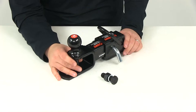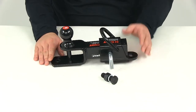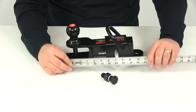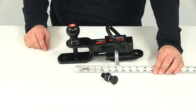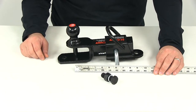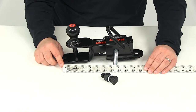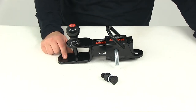A couple of measurements to go over: the measurement from the center of the hitch pin hole to the center of the integrated hitch ball — taking that measurement center on center — is right at 6 inches. The approximate measurement from the center of the hitch pin hole to the center of the clevis hole is about 7½ inches, and that clevis hole measures 5⅛ of an inch.